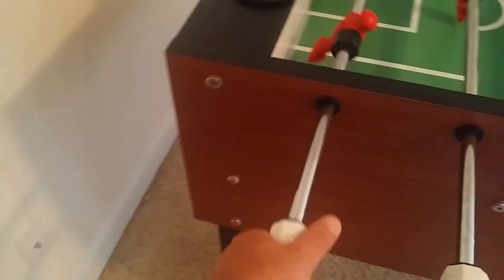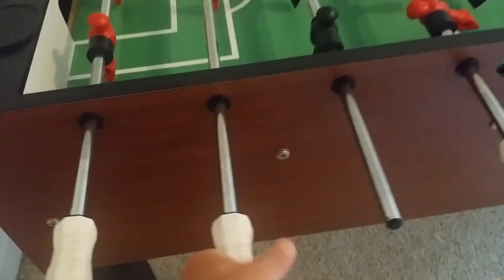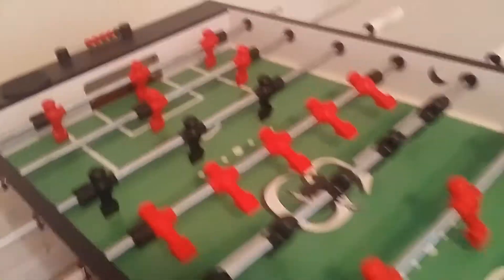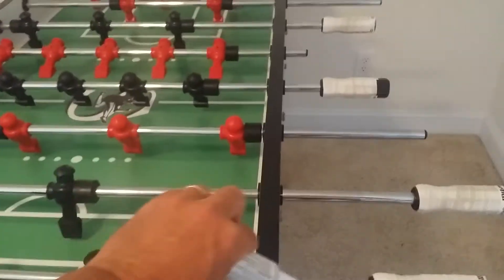These grips I put on — you can take them off if you want, they're just tennis racket grips but they really help. The surface is perfect, the men are perfect. I'm going to throw in some of this lube — it was about ten bucks and it's specifically made for foosball. Just a dab and you're all set.